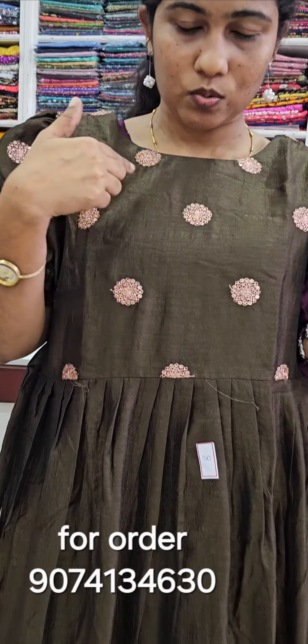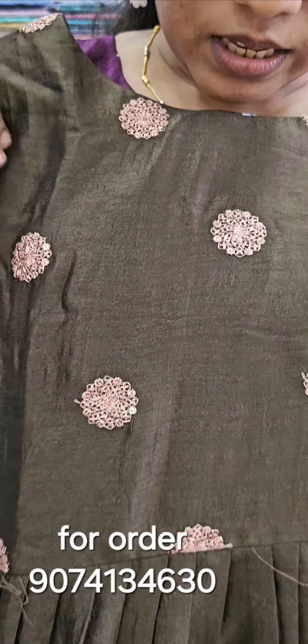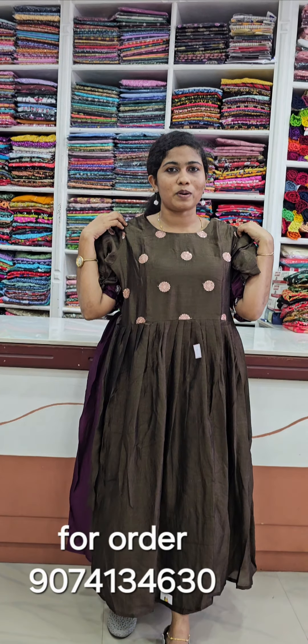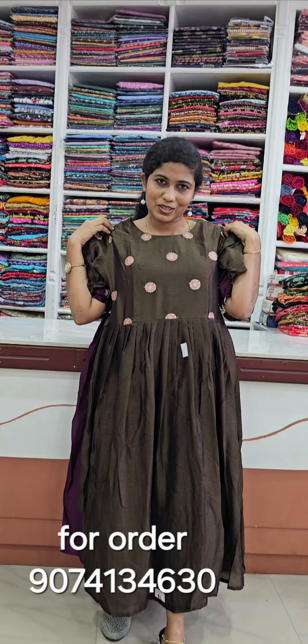Add the same color. Add the same size. Thank you.